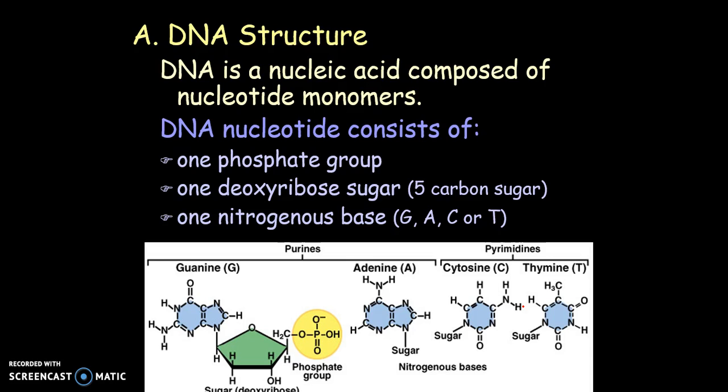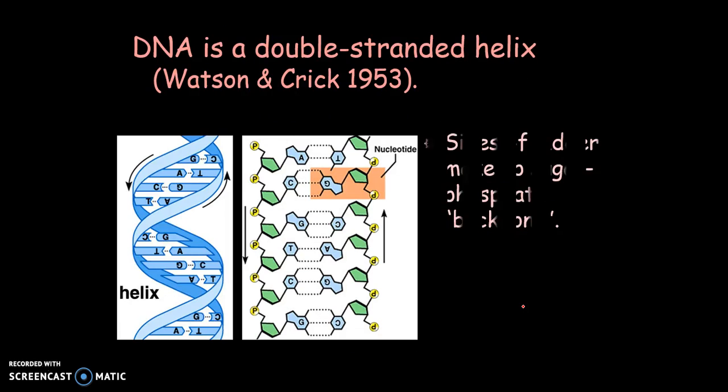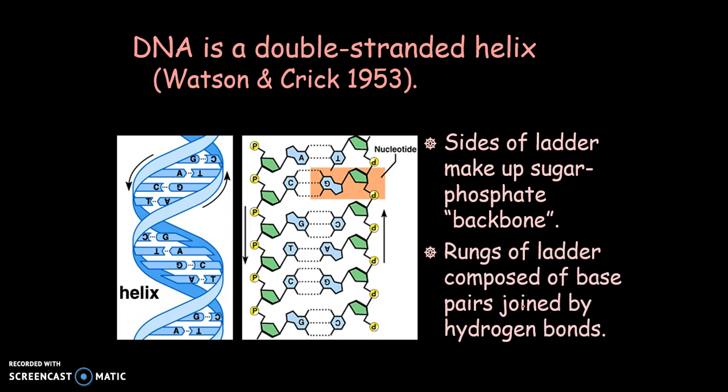Each chromosome in our body contains about 140 million base pairs. DNA is double-stranded, and this was found out in 1953 by Watson and Crick. There was a lot that went into figuring out that DNA was the genetic material, but Watson and Crick did find out that it was a double helix.